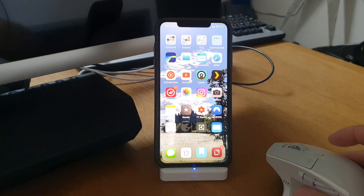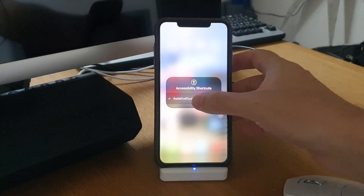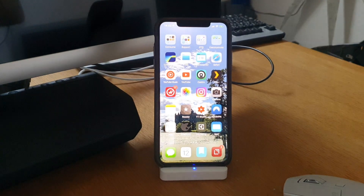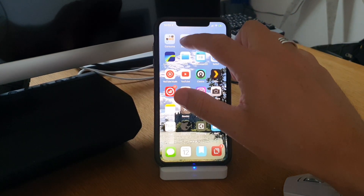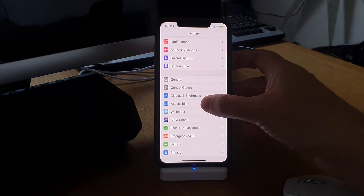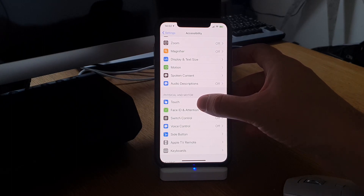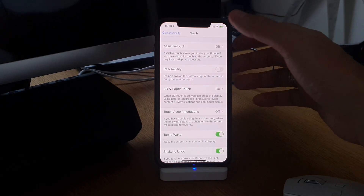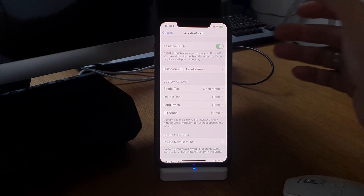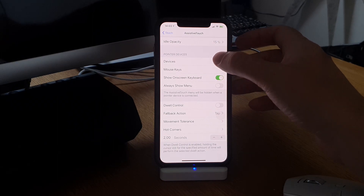Let's start by disconnecting the mouse because I want to show you how you can connect it. I turn off Assistive Touch so we can start from the beginning. In the Settings on the iPhone we go into Accessibility, and here down below in Touch settings we go into Assistive Touch.